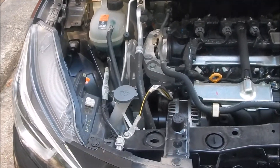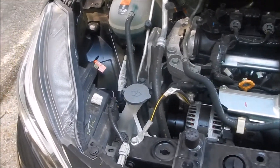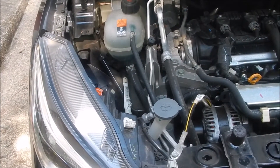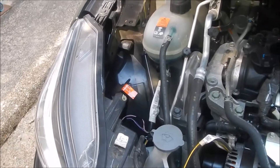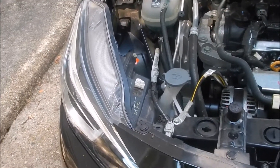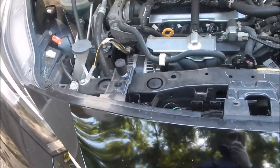Hey everyone, how's it going? I'm Leon. In this video I'm going to be going over how to replace and upgrade your headlight bulbs for a 2021 Nissan Versa. To be clear, this is the S model and this is the manual transmission.